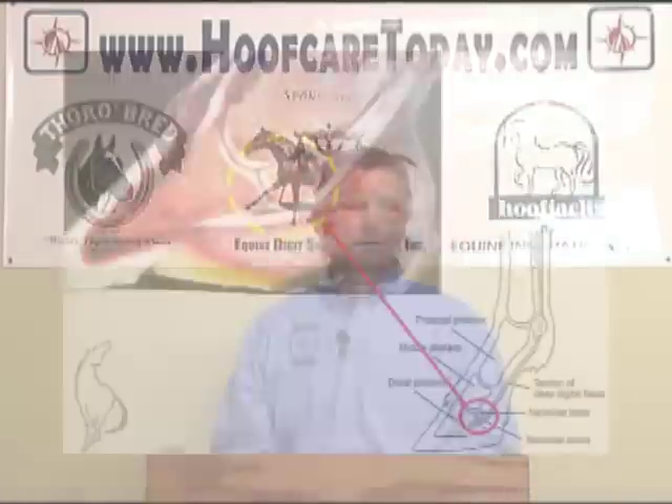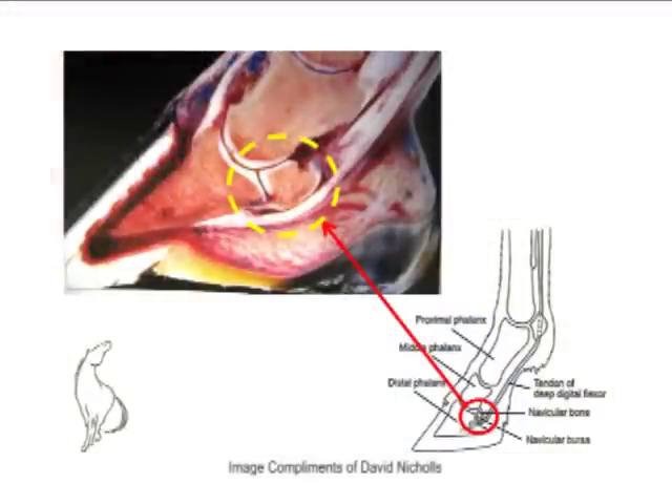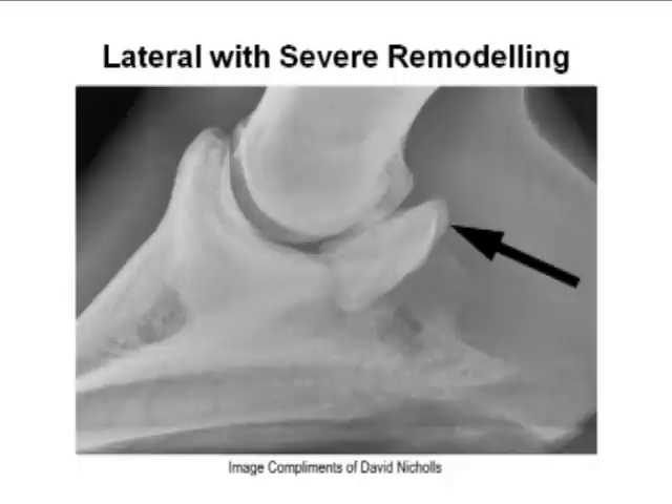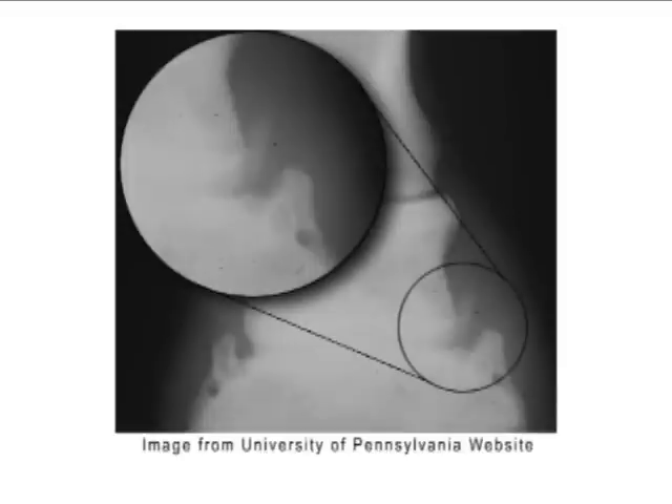The thing that was apparent years ago when we first started recognizing navicular disease was that radiographs were used to see any bony changes, and surprisingly enough there were fewer changes than were expected. Spurs to the navicular bone and some surface changes were recognized.